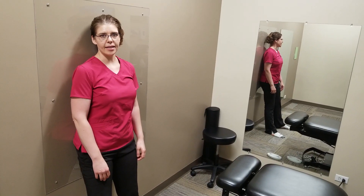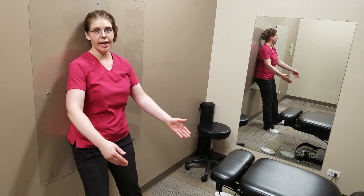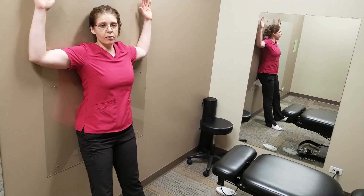This is the Wall Angel exercise. Stand with your back to a wall with your feet out and wide. Place your hands on the wall like this.